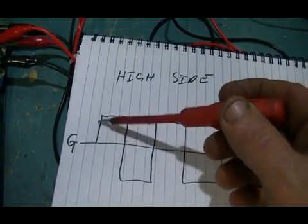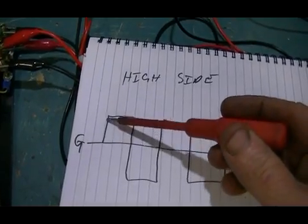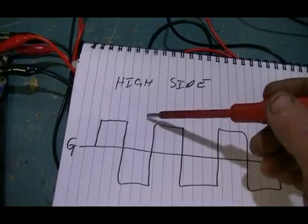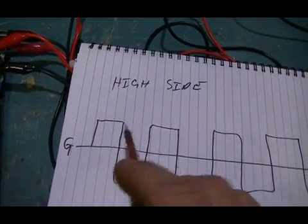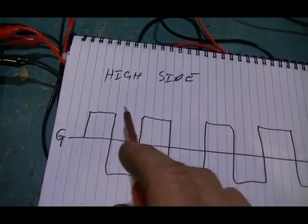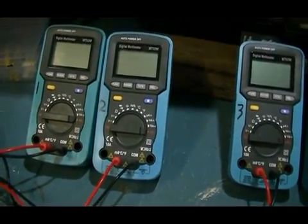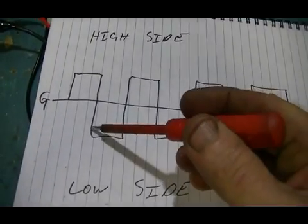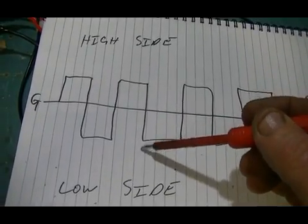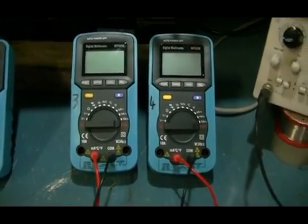Meter one on the input side is going to be reading the current from the high side — I'll call this the high side and this side the low side. It'll be reading the current from our wave generator, averaging that current out — there'll be none here and peak current there. Meter two will be reading a negative current, which is the low side, averaging out over that time.